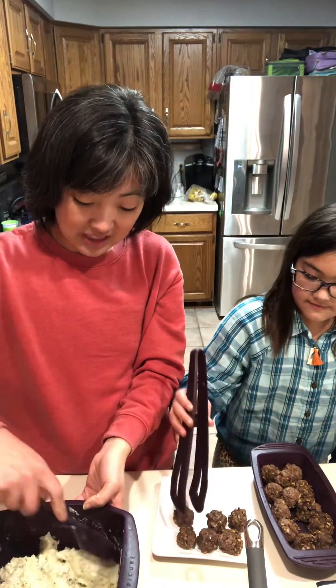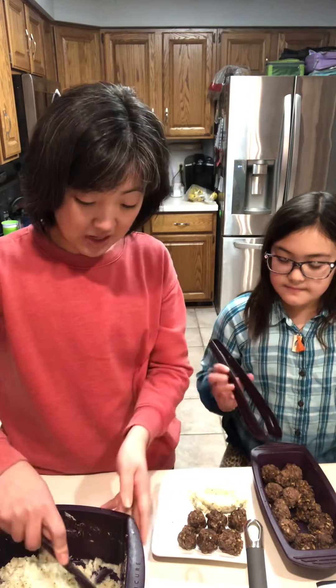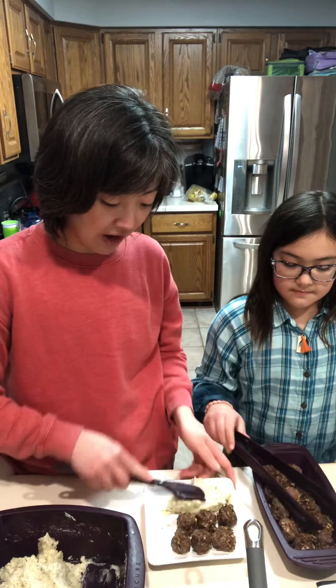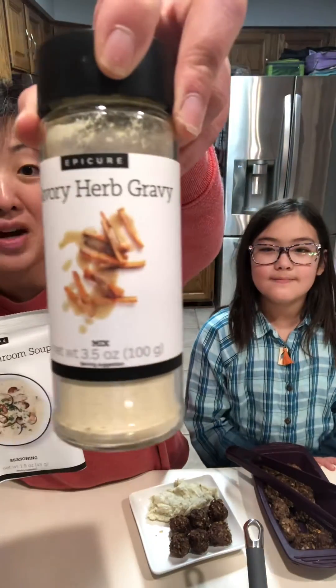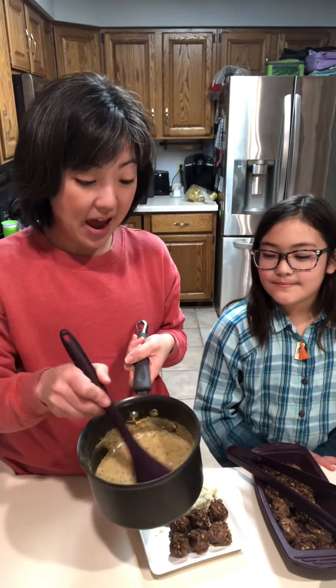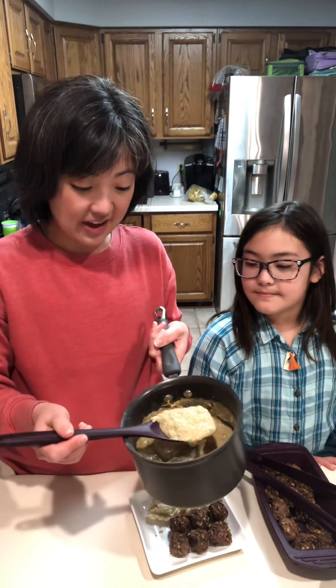And while that was steaming, to go with our meatballs and our potatoes, we made some gravy using our wintry mushroom soup and our savory herb gravy mix. I put in two cups of milk with two tablespoons of gravy mix and a packet of the soup seasoning. I brought it to a boil and it thickened nicely.